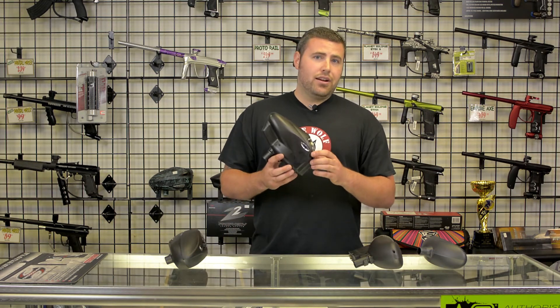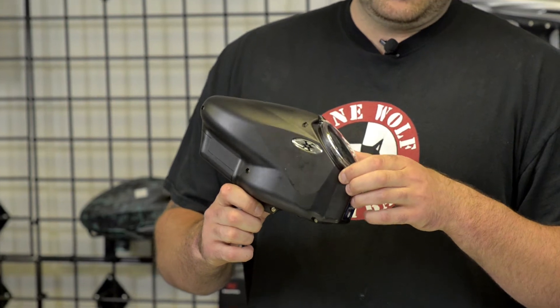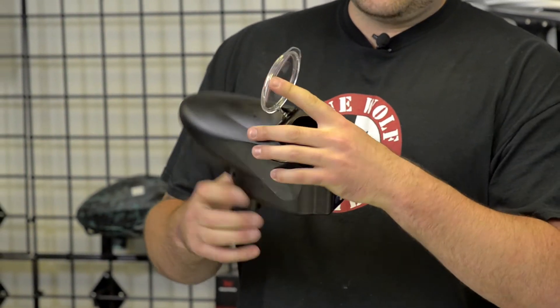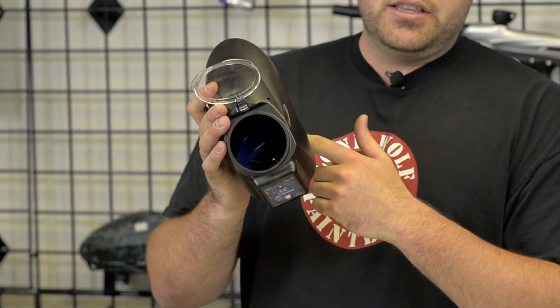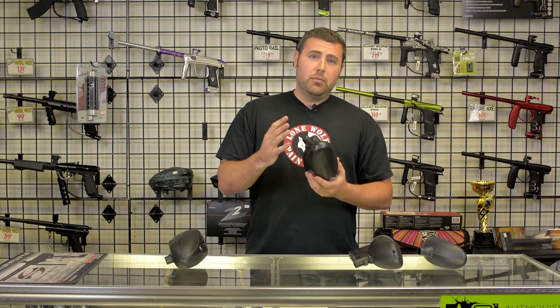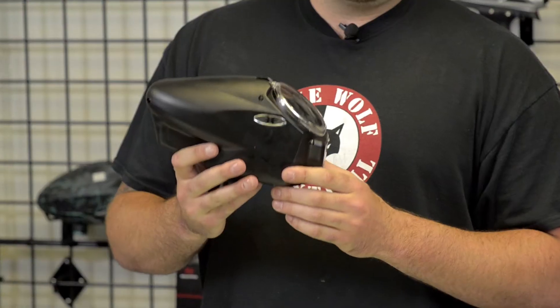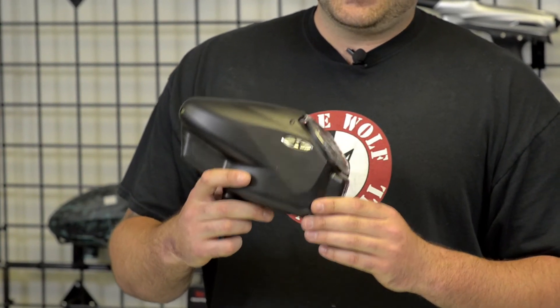Next, we have the Empire Halo 2 hopper, also known as the original Halo or the Reloader B. This does have an integrated drive cone system where each paintball fits in comfortably and feeds down into the neck. It is powered by four double-A's and a 9-volt if you take the battery pack off. It is rated at 20-plus paintballs per second. This hopper starts out at $69.95.